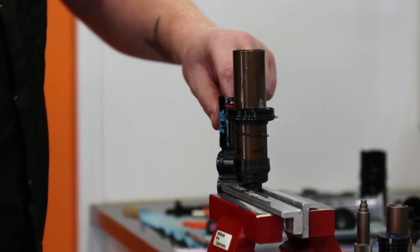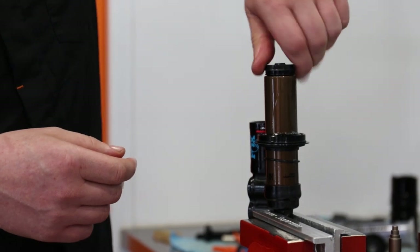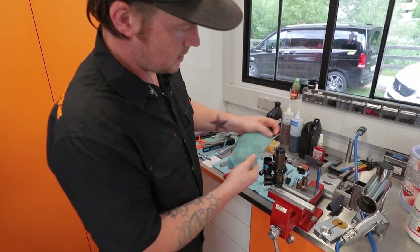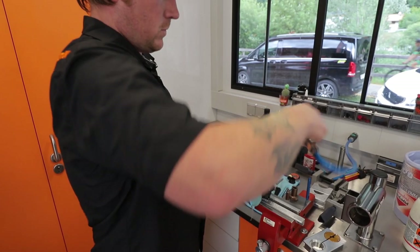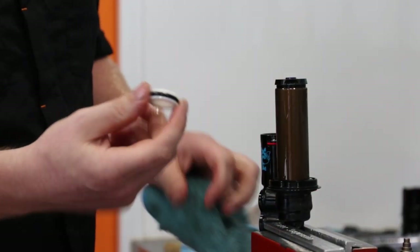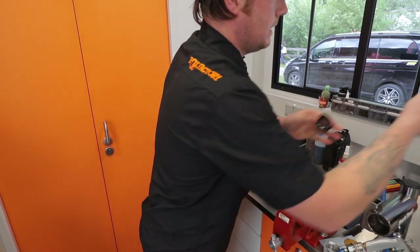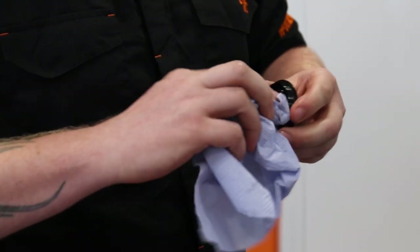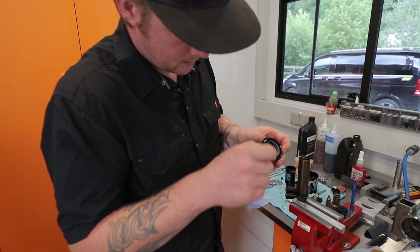To get the IFP out I like to use an old DHX2 seal head — pop that into the seal, get an old cloth to cover up the reservoir and then pop it out. There's the IFP. Clean out any old grease and oil and inspect the seal.